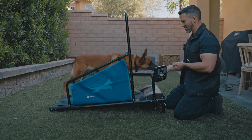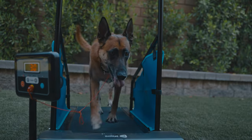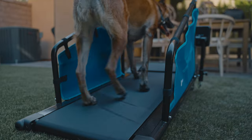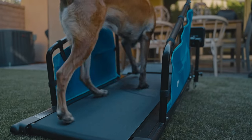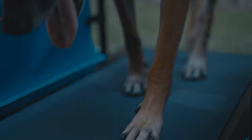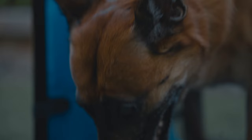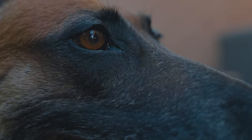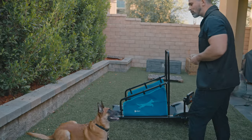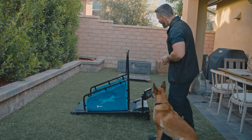With over half the dogs being overweight or obese, it's more important now than ever to keep your dog on a daily exercise plan. Having your dog on a daily exercise routine has been scientifically proven to maintain muscle and bone health, lower stress levels, regulate mood, improve sleep, increase heart and brain health, support a healthy metabolism, and help ensure your dog lives a long and healthy life.